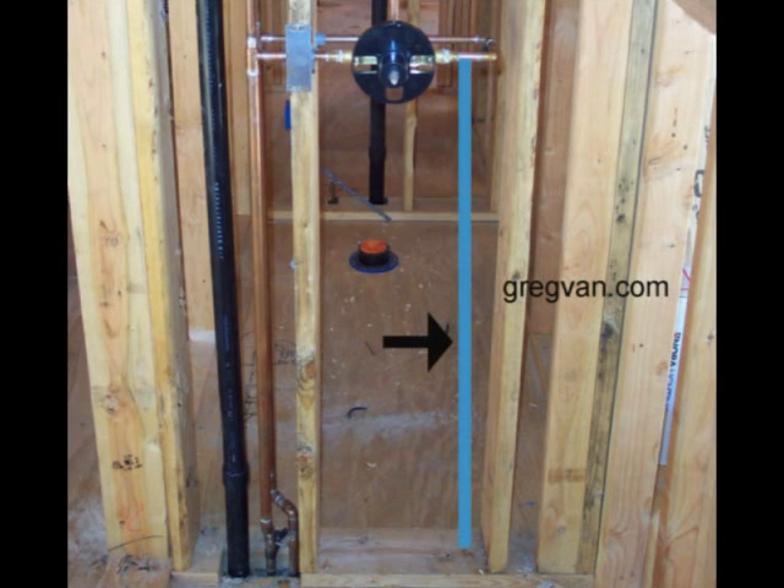I went ahead and drew in an imaginary water line just to give you an idea where the water line should have been. The blue line represents the cold water supply line to the shower valve. In order for this to be built correctly, you should have had two water supply lines in the same stud bay, in between the two studs in the wall where the shower valve is.